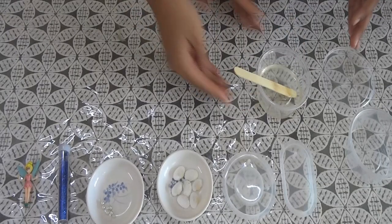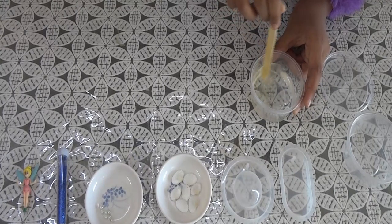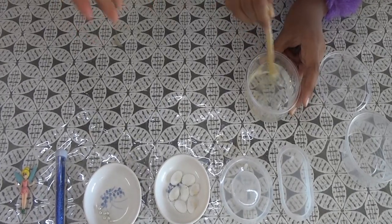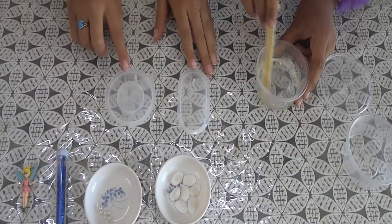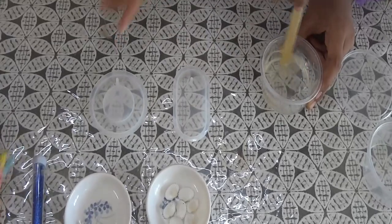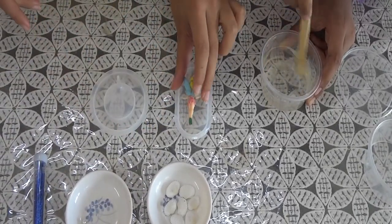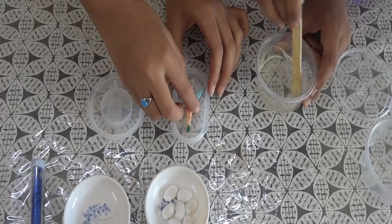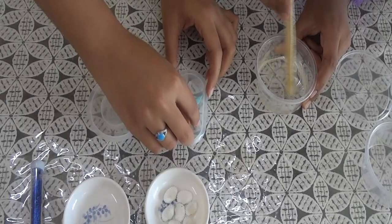Now you can stir it for at least a minute in one direction, slowly. Till then we are going to prepare the molds. We have two silicone molds, and in the first silicone mold we are going to put this cute little fairy upside down, because the bottom of your mold is going to be the front of your piece.